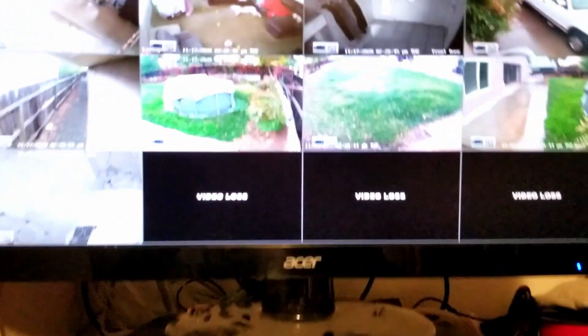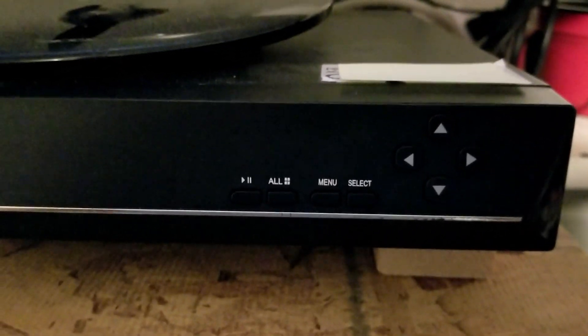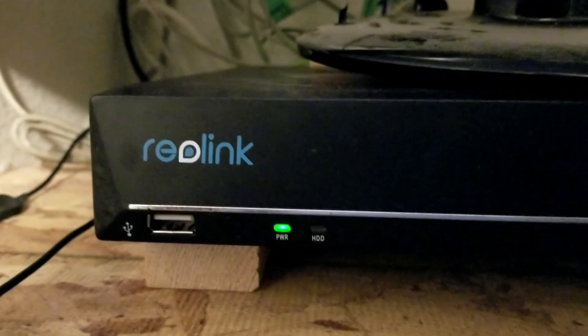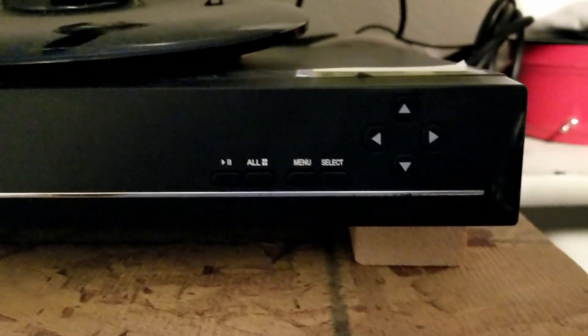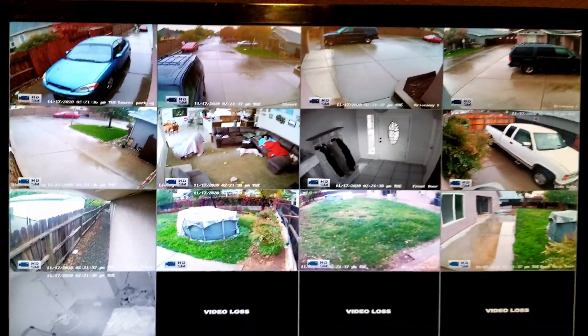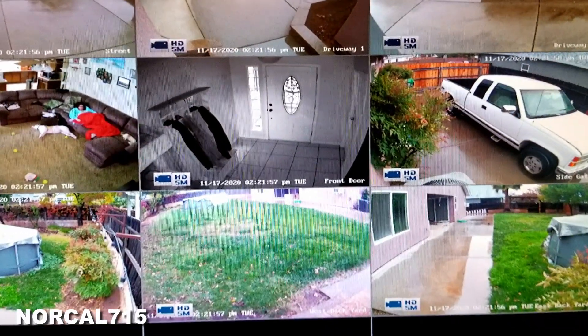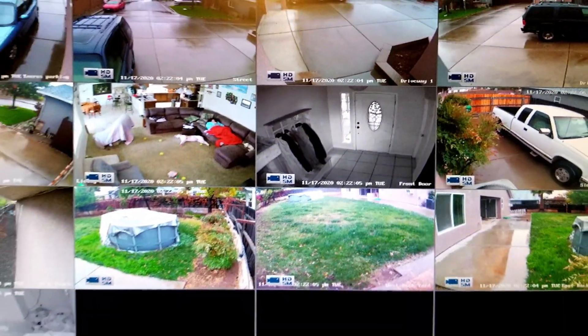I certainly hope you enjoyed this video on the Reolink DVR replacing the hard drive with two 4 terabyte Western Digital Purple hard drives. If you enjoyed this video, please consider subscribing and liking — it really does help my channel grow. You can follow me on social media at NorCal715, or email me at norcal715videos@gmail.com. Leave questions and comments below — I try to read and respond to all of them. Thanks so much for watching, everyone. Have a great day — bye!